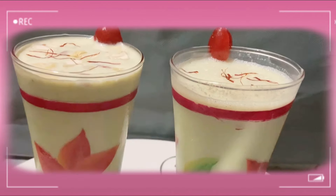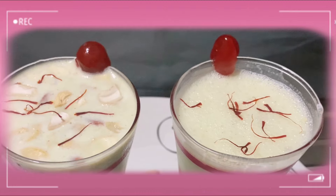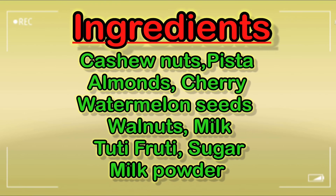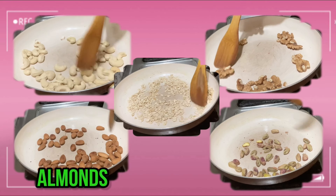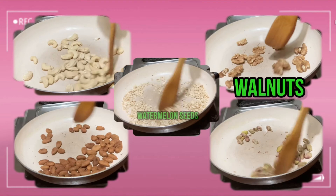I will do everything with dry fruit milkshake. Put the dry fruits in the top of the blender.